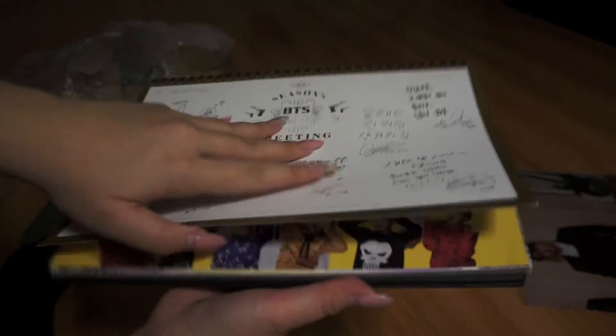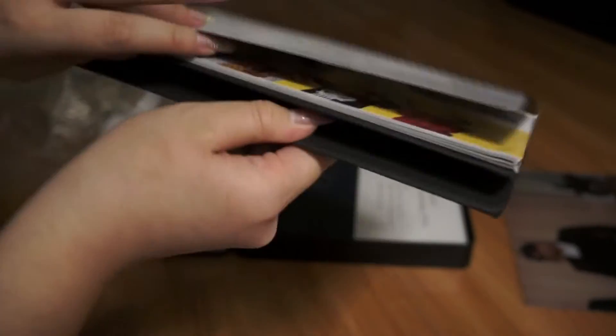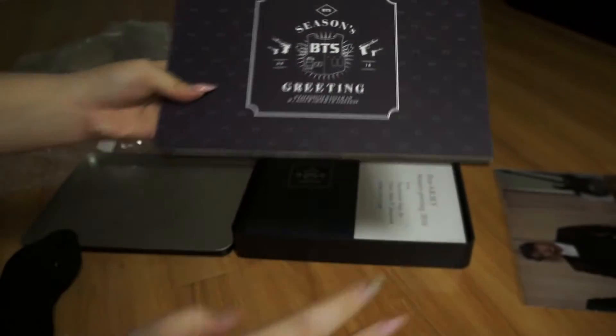So yeah, that's the standing calendar. They all look so cute in this, but I'm never going to use it because I like to keep everything in the Season's Greetings box.